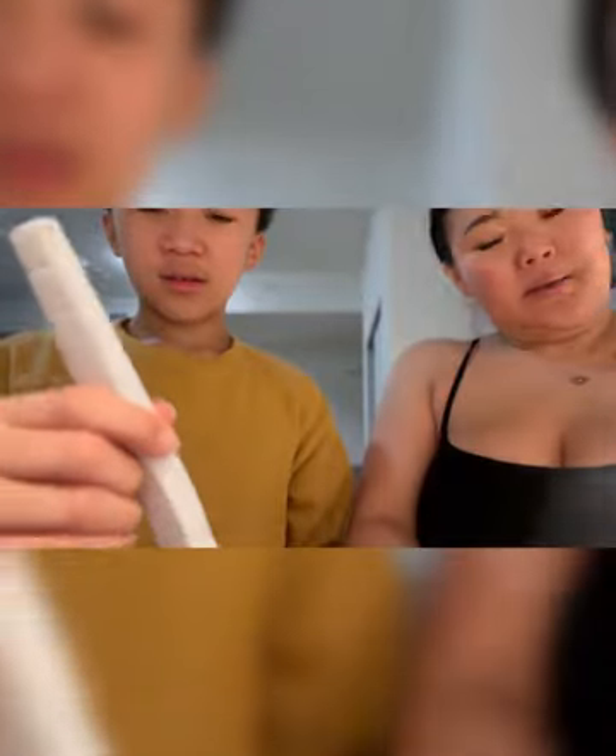Let's open it. It came with styrofoam. All right, this is the first one — feels like chopsticks. And they're gold.